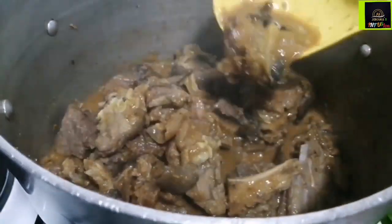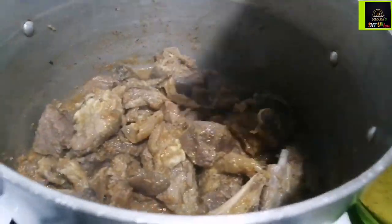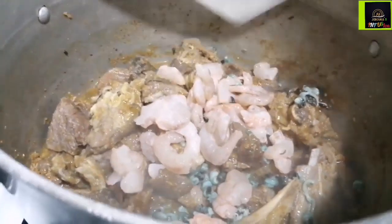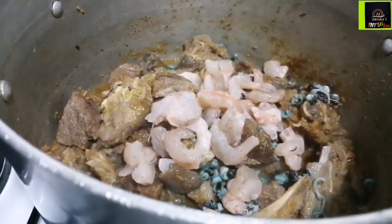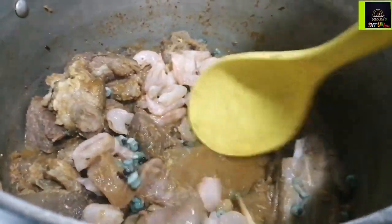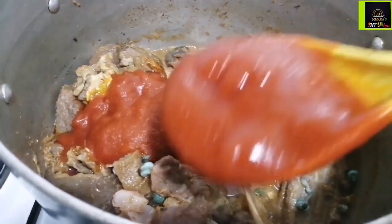When my meat was well cooked, I added the dried fish which I had already washed, and then after it's soft, we're going to go in with our periwinkles and our shrimps. I had already pre-prepared everything for making the soup earlier on, so I didn't go through the preparation method step by step.